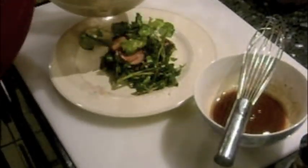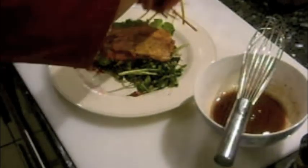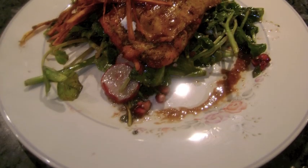Plate the dish with the watercress and goat cheese salad. Then add the fish and some of the matchstick sweet potatoes. Top with the vinaigrette and enjoy!